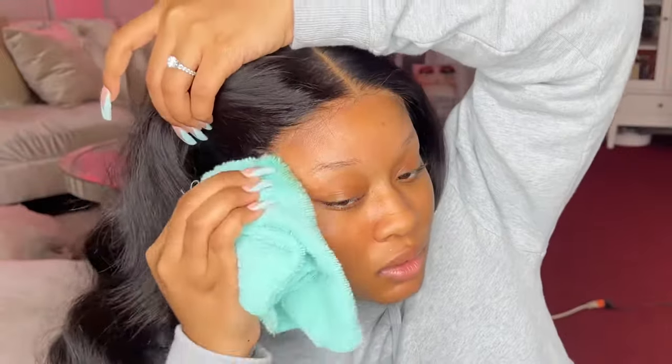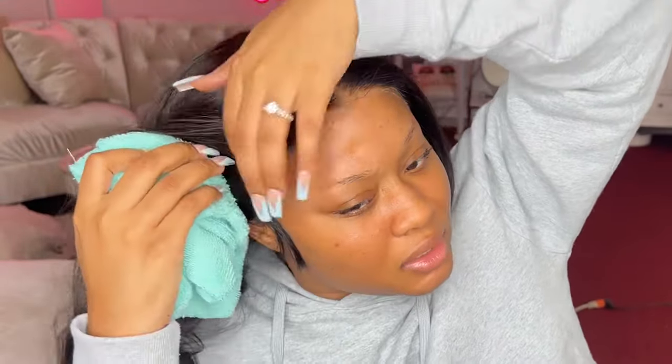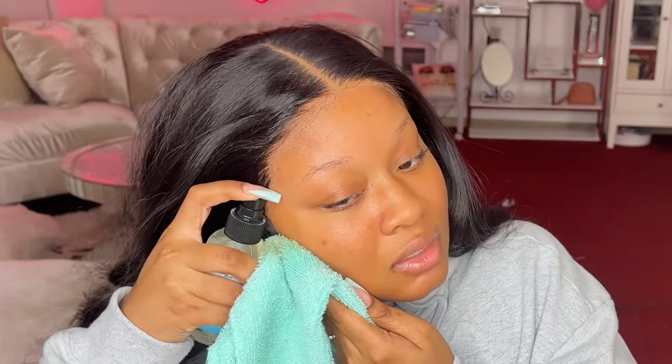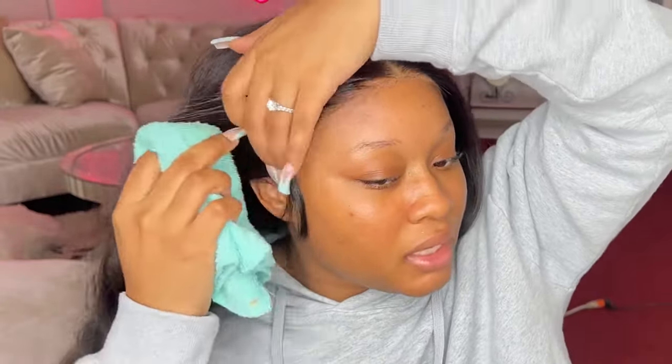I'm spraying this all around my hairline and rubbing with the cloth — you can use a paper towel too. Little by little, I'm not being harsh because I don't want to ruin my lace. This is literally the best wig remover I've personally used: it acts super fast, doesn't have a gross odor, and the spray is super slippery. The scent doesn't linger on the skin — and y'all know I'm big on scents.